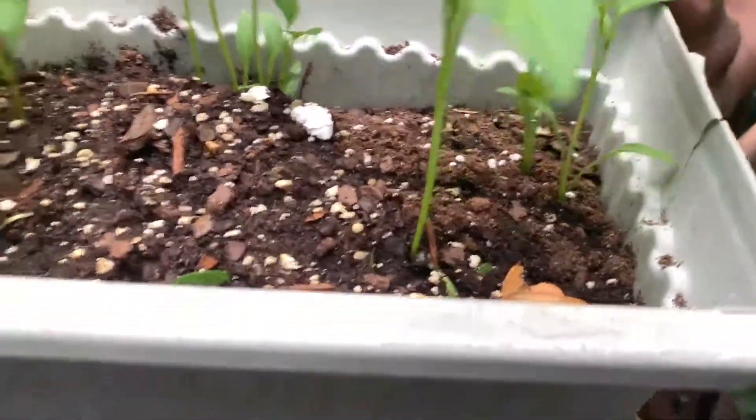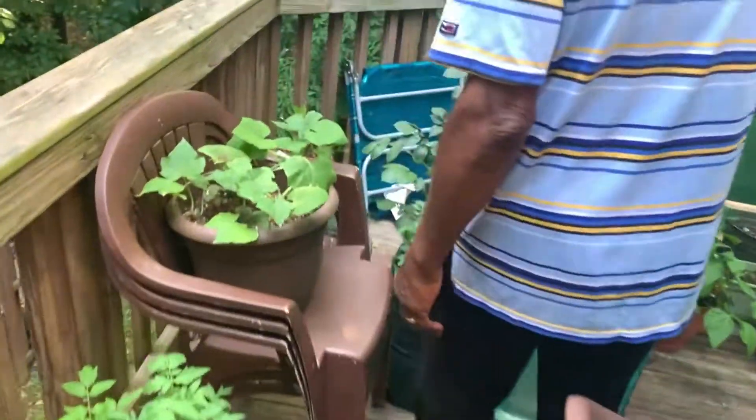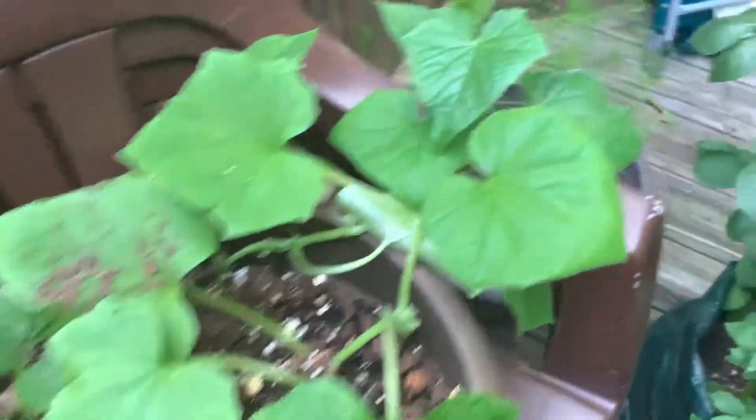These have a ways to go but with the warm weather they'll start to produce in no time. Another tomato from seeds — I did a lot of seeds this year. Hopefully they'll come in good. Here we have more tomato. We're trying some asparagus — this is asparagus coming in right here.